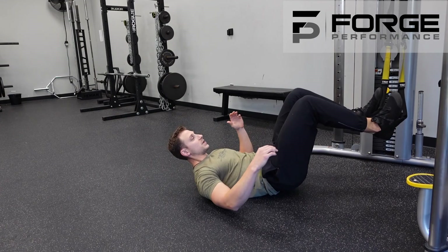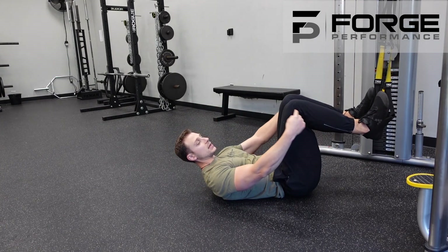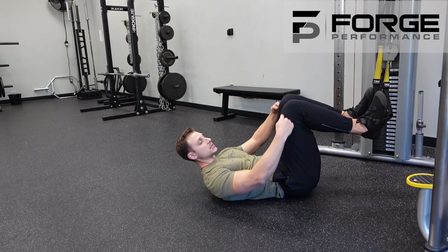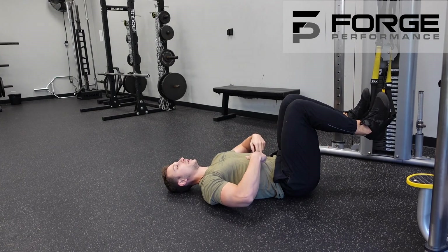Get yourself situated so that the straps are straight up and down and you've got a 90-degree angle in the hips and in the knees. From here, think about pressing that belly into the floor.